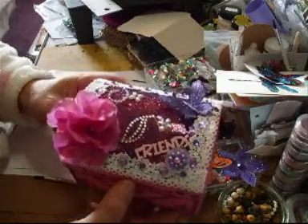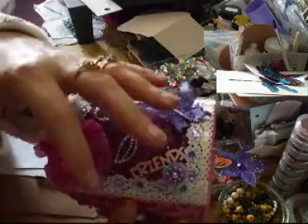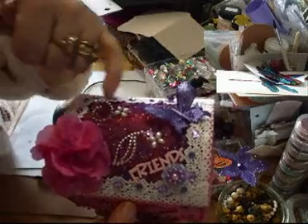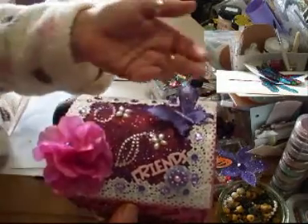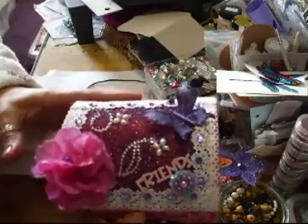I was trying to do the technique that Glenda showed me, which is where you put some double-sided tape on, and you do some lace across it, put your glitter on, take the lace off, and then put a second colour on the rest of the glitter.